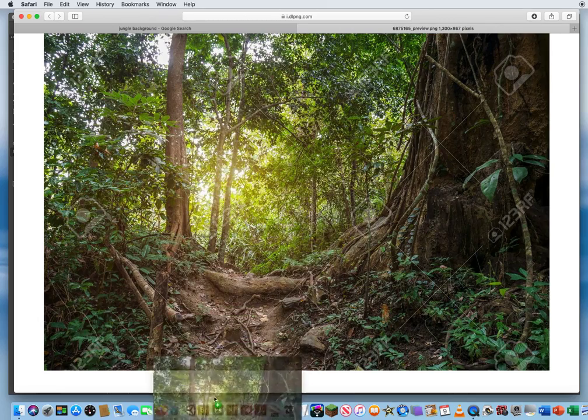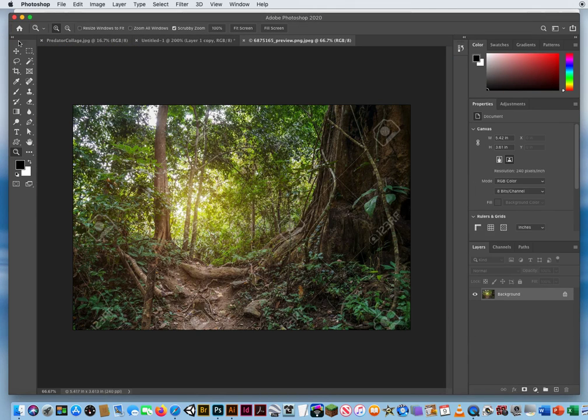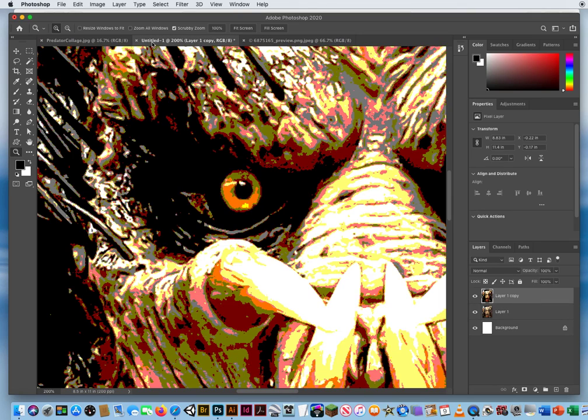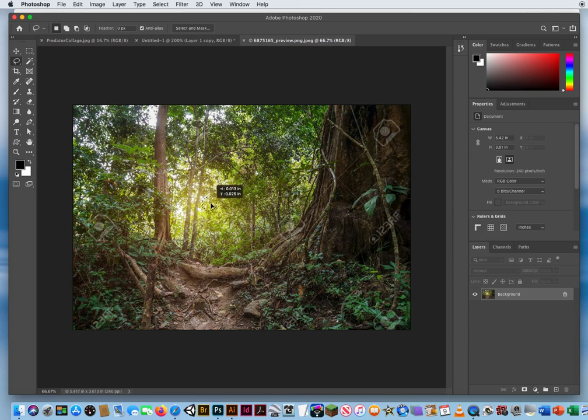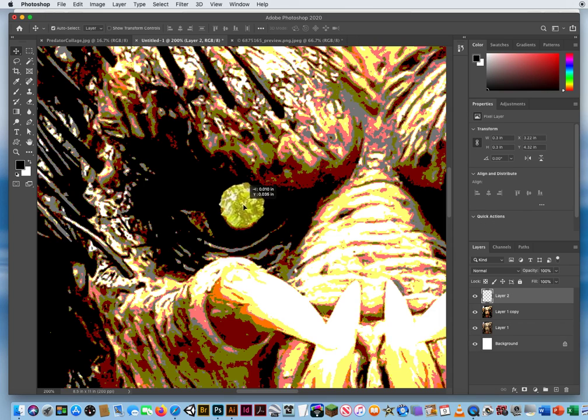I'll drag the jungle image onto Photoshop and let go. Then I'll come back to my photo and make a selection with my lasso tool, going around the eye area and shaking my hand a little to get a rougher edge — I want it to look like I ripped the paper, not a perfect circle. I stay on the lasso tool, move my selection up, drop it into the jungle image to find the right area, switch to my move tool, move that section back up, and drop it in. There's my section of the eye.